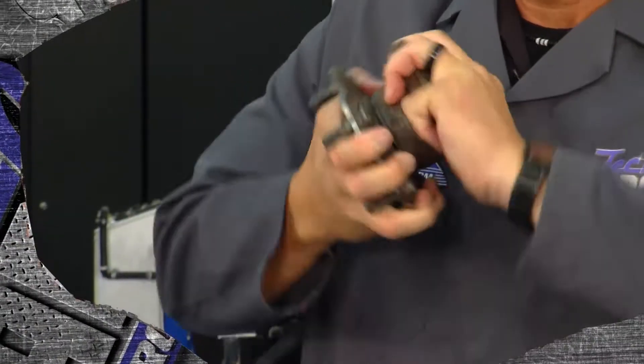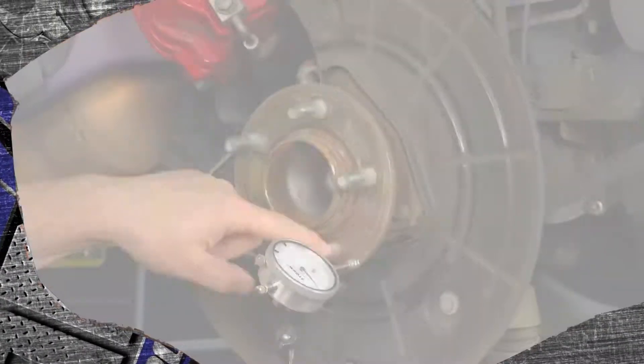We're going to get this thing on here and test it. Coming up next: a little bit of Garage Ed. Stay tuned to TechGarage presented by rockauto.com.